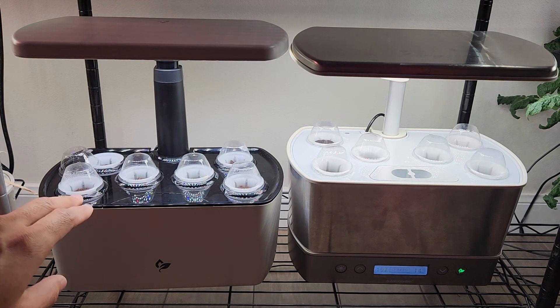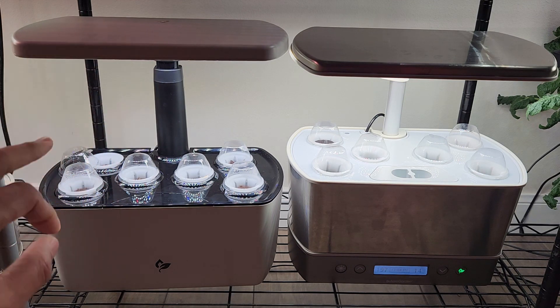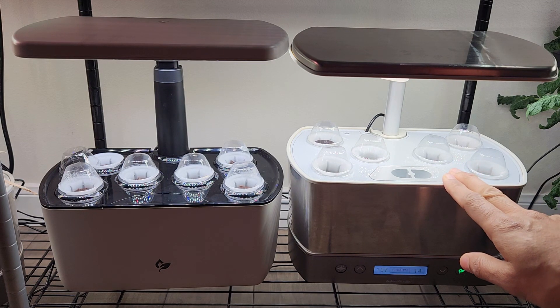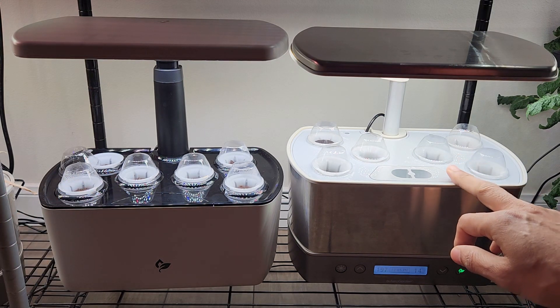Hi friends, I recently got this Harvest 2.0. This Harvest 2.0 comes with 15 wattage lights whereas other Harvest models come with 20 wattage lights. So I am conducting a side-by-side experiment growing lettuce to observe if there will be any differences in growth between this 15 wattage Harvest 2.0 versus the 20 wattage Harvest.